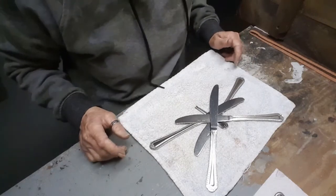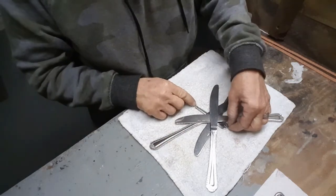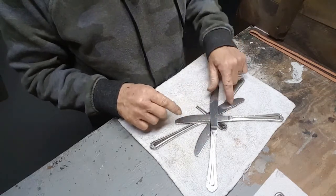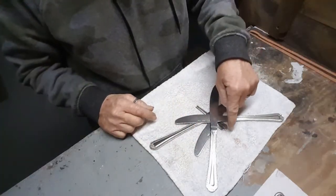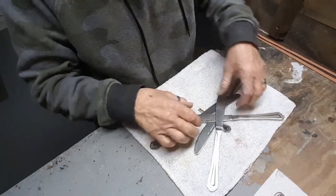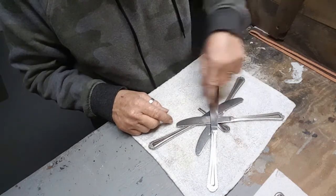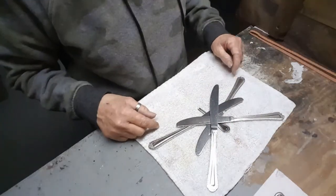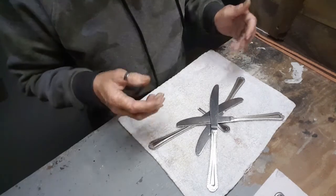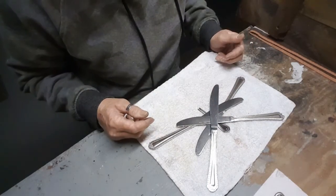Hello everybody, welcome to Dirty Dog Diggers. We are going to be doing silverware art today. I'm using four knives and a stem from a spoon handle, fork handle, or a handle to some silverware that's already been used. Stay tuned to see what this will become.